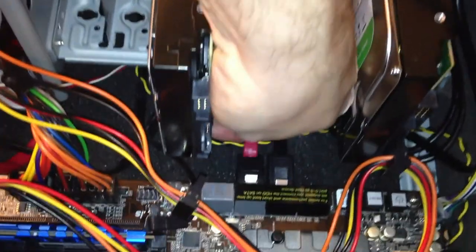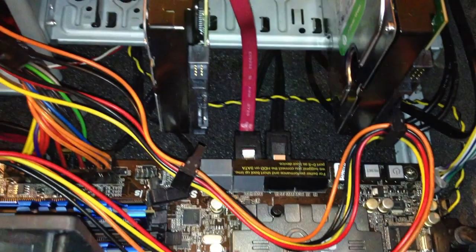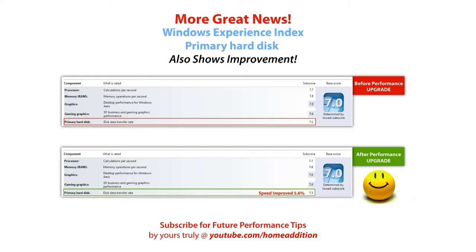If your motherboard has many different serial ATA headers, make sure you use a proper header that allows you to reach maximum speed of your SSD drive. At this point you put your case panel back on and you can install your operating system on your SSD drive.